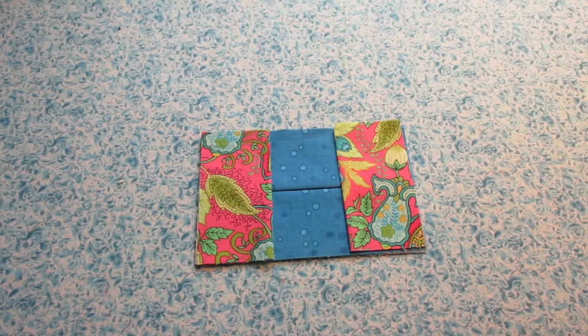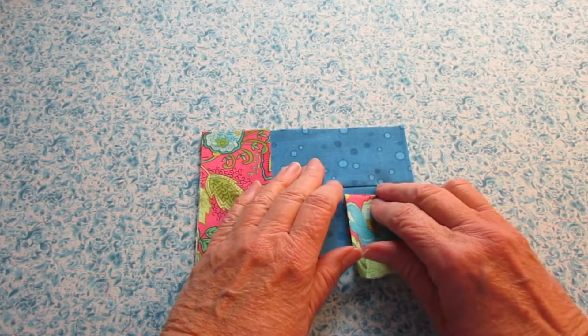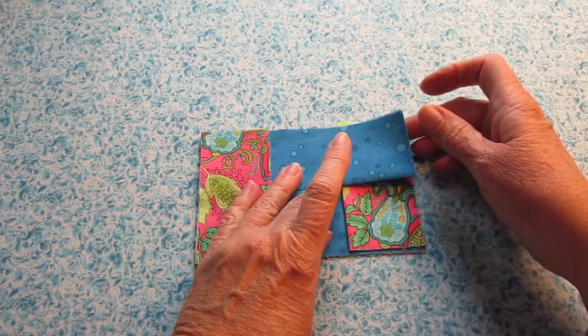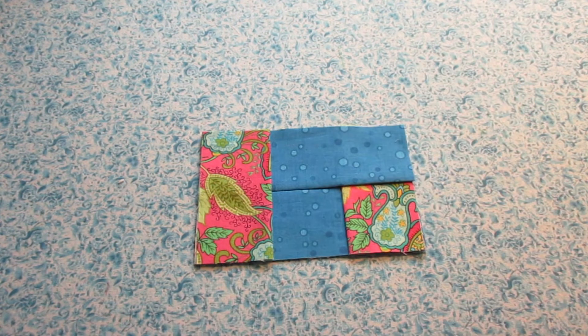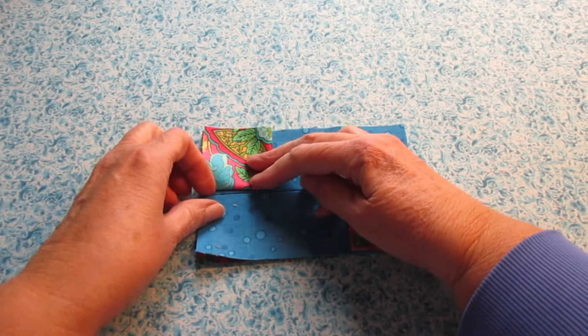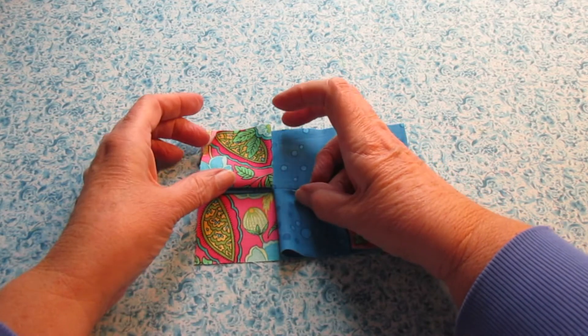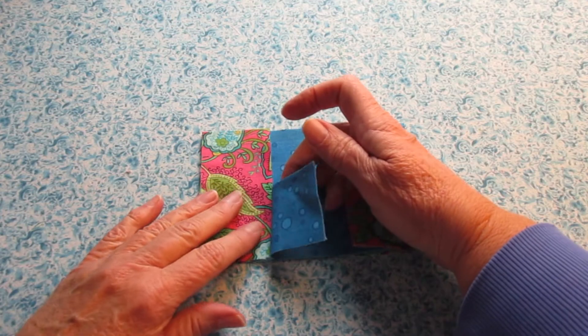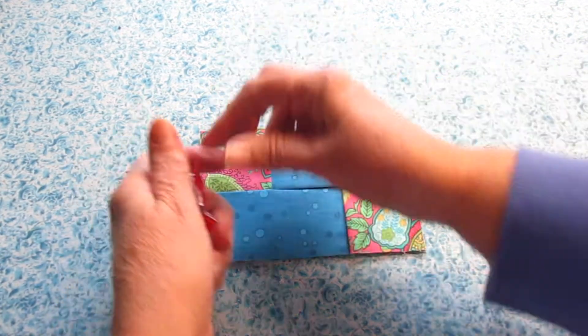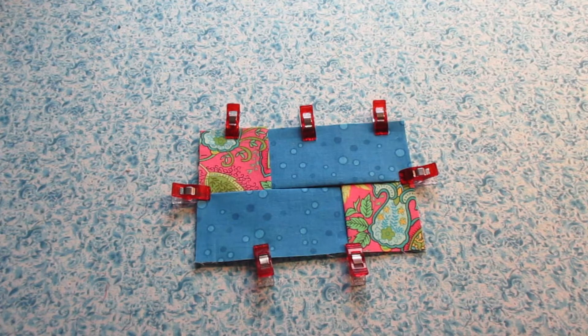Then it's time to do a little bit of folding. Go ahead and fold back your short end on the right side and lift your longer piece, then place that shorter piece underneath and the longer piece back on top. On the other side, fold back the short piece at the bottom, lift up the long piece and tuck the short piece underneath. I'm going to grab my clover clips and put these all around to hold everything in place.